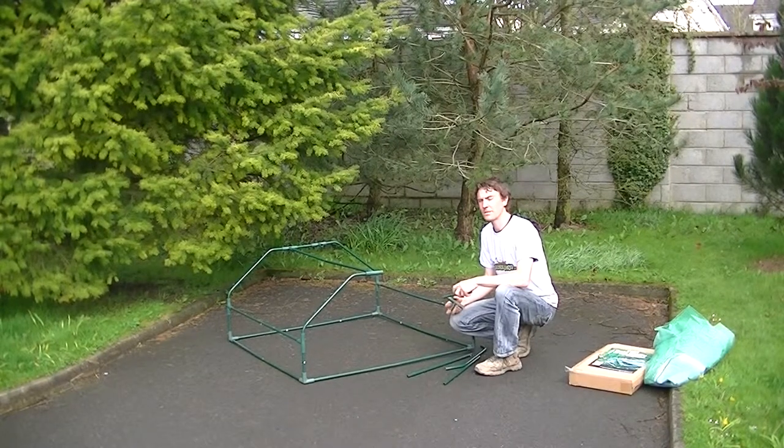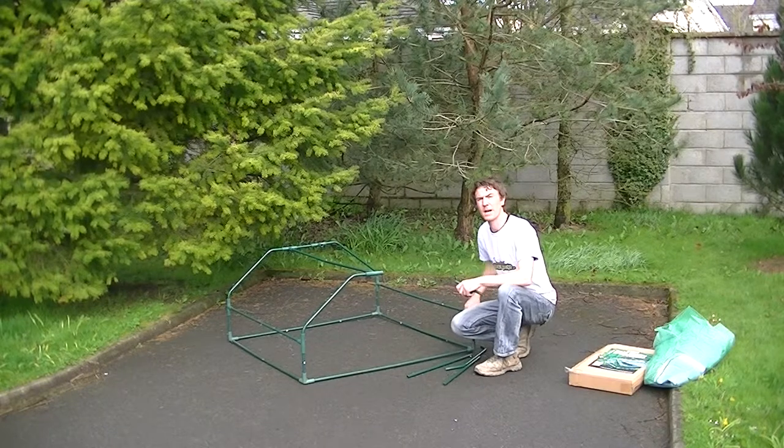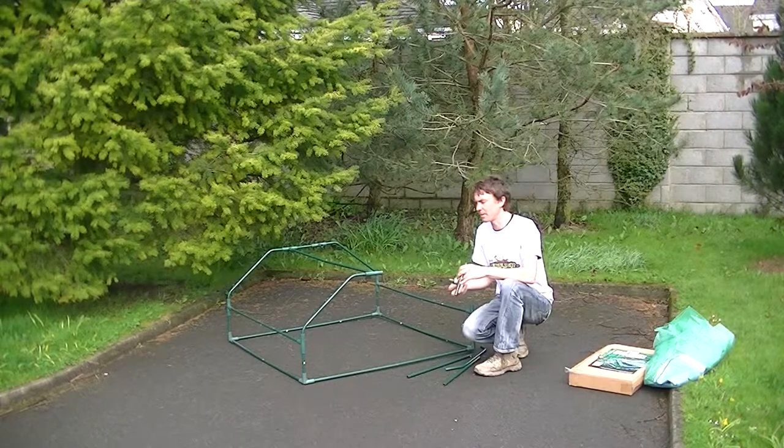Welcome to the Garden Shop product demonstration video. In this video we want to show you our cold frame that we have available on our website as part of a range of greenhouses. Here it is and we'll just show you the last stages involved in how to assemble the product.